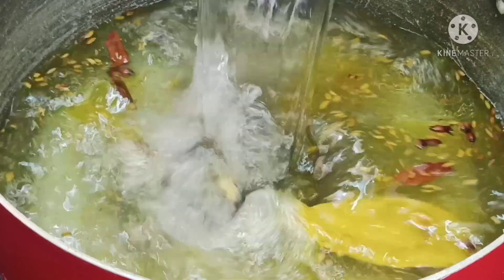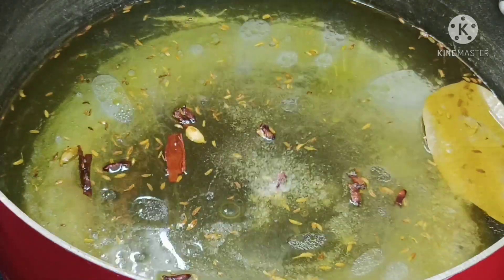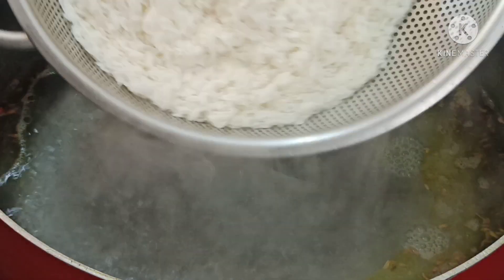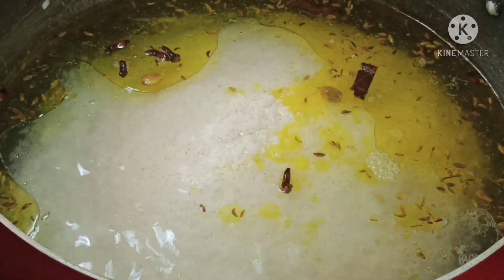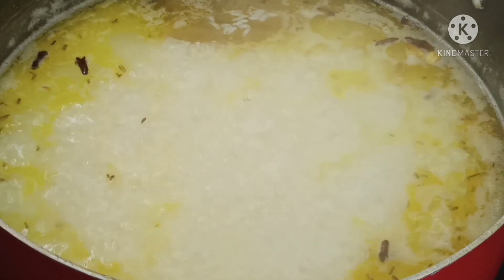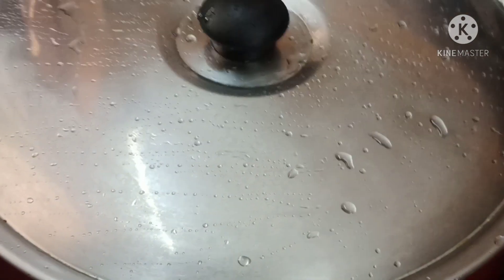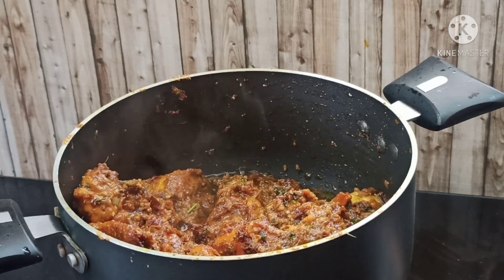If you want to make it a normal water, you will need to add 3 to 6 cups of water. 3 cups of water.